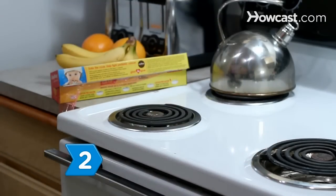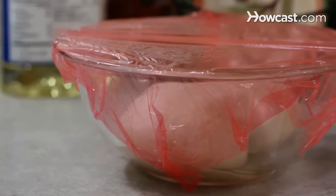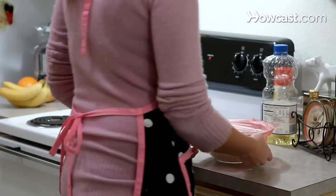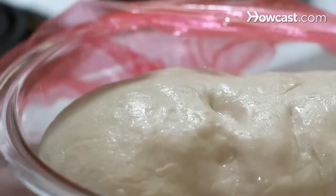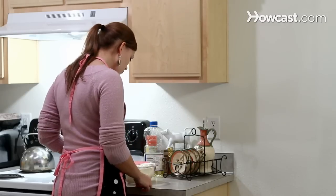Step 2. Place the bowl in a warm, draft-free location — between 75 and 85 degrees Fahrenheit is ideal. Wait for the dough to double in size, about an hour to an hour and a half. Test it for doneness by using two fingers to poke the ball. If the indentation sticks, the dough is ready.